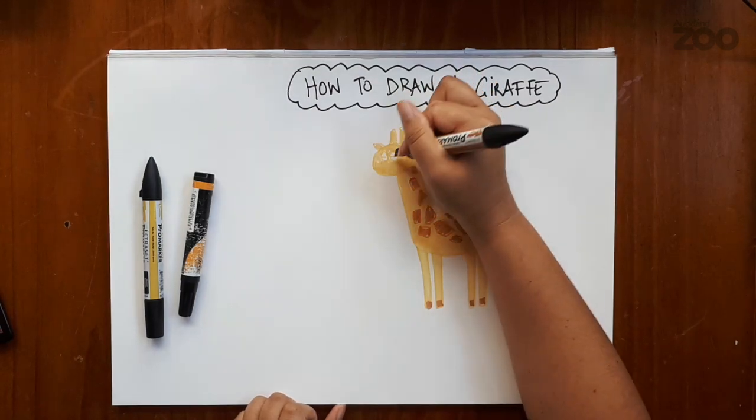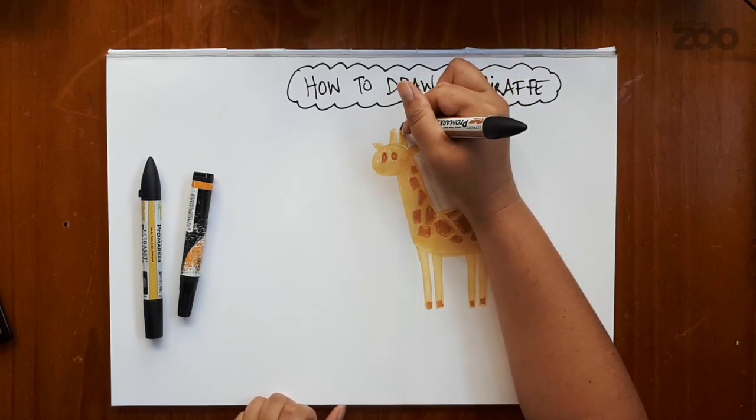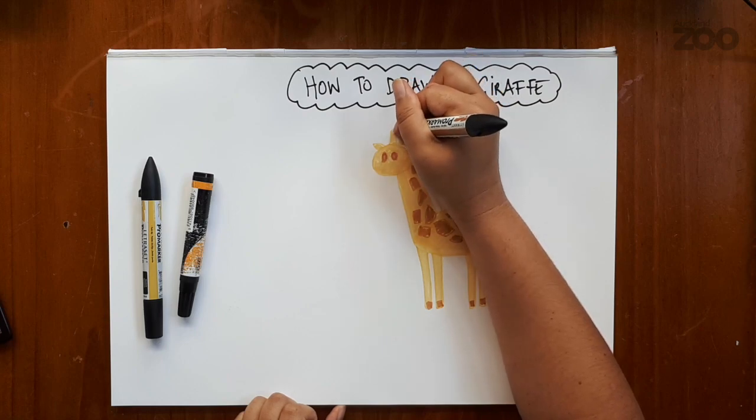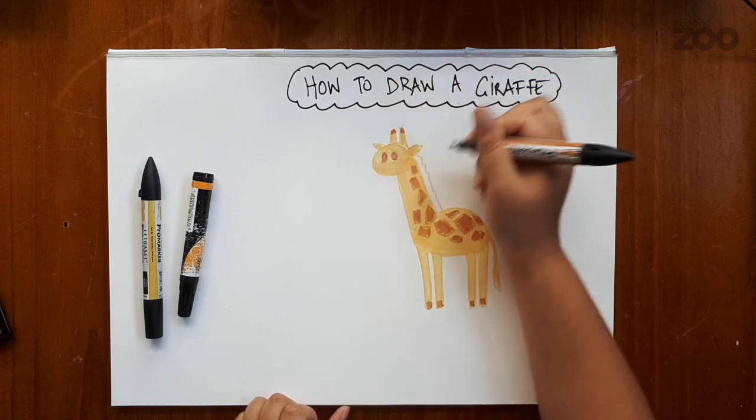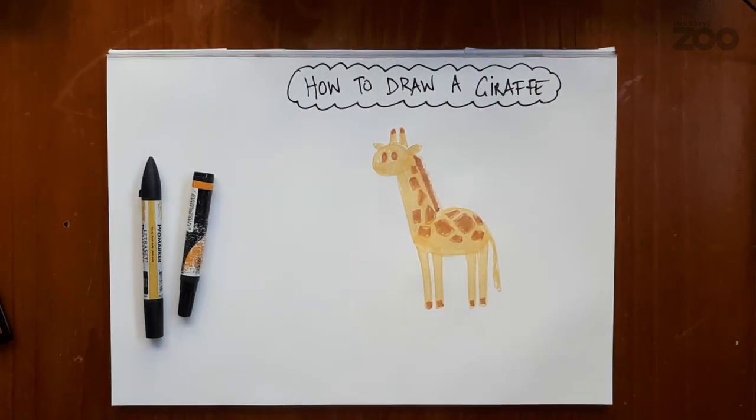They also have big dark eyes, so I'm going to be using the brown to go over their eyes. And right at the tip of their ossicones, a slightly darker colour. Their wavy mane is going to be brown as well. So right now you can see our giraffe coming together.